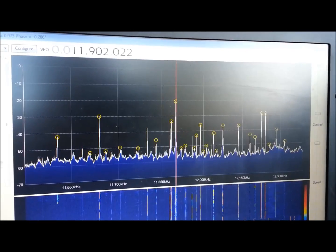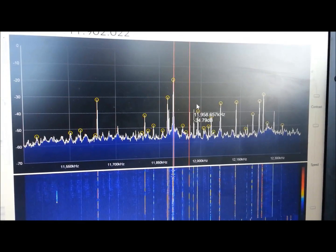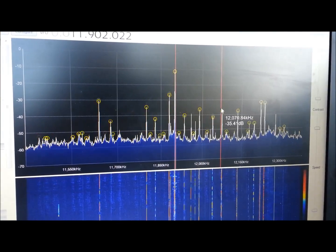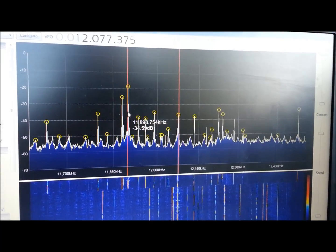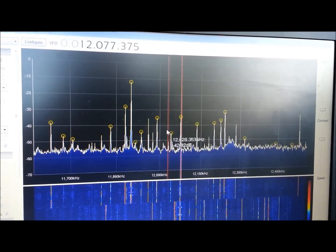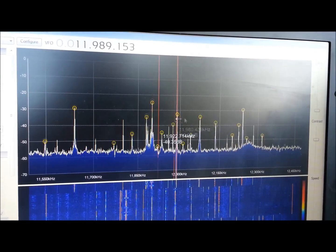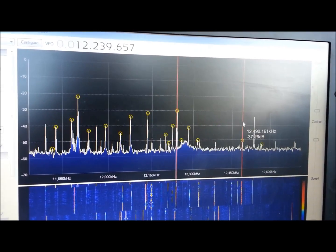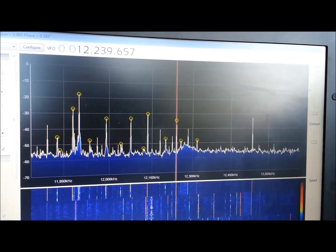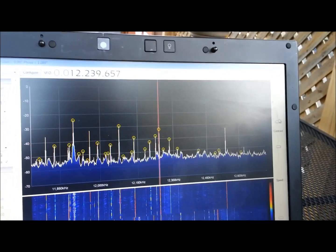Coming in pretty good, not bad. We're just on a long wire — it's a good strong signal. Try one of these other ones. No problem, working out pretty good. We'll see if we can zoom back out.